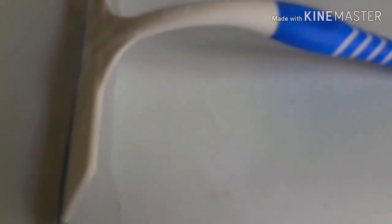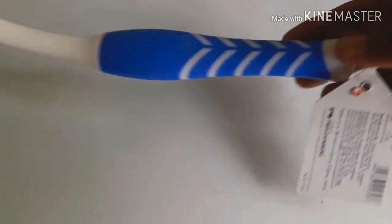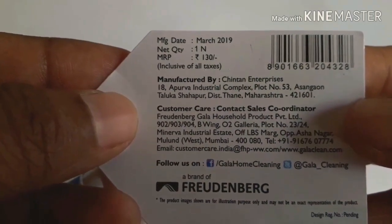Next item is Gala Table Wipe. It is very useful to clean the kitchen top and countertop.